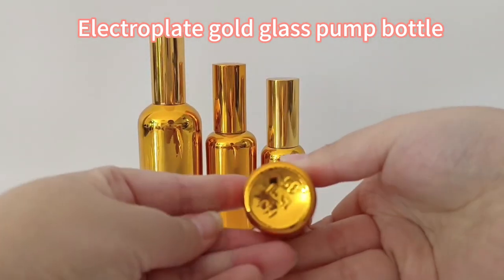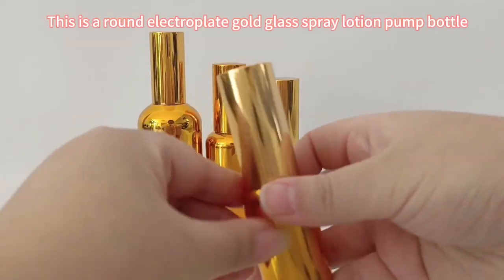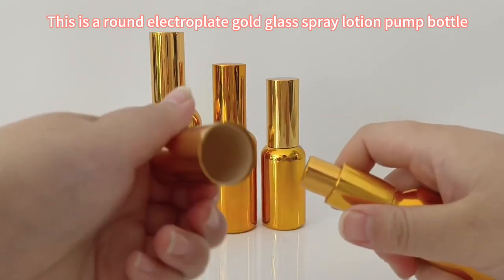This is a Rung Electroplate Gold Glass Spray Lotion Pump Bottle.